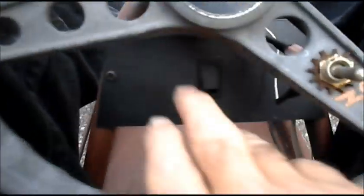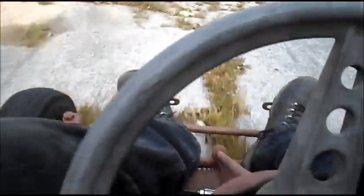Oh no, it pulls right up to a thing — I got to get off and push now, right? Nope, push a button. Let me show you that again. You pull up to the fence, don't know, think I got to get off and push. No, you don't — push a button, you go backwards.